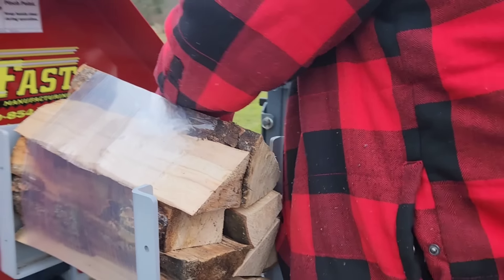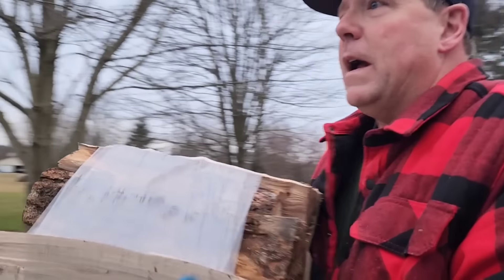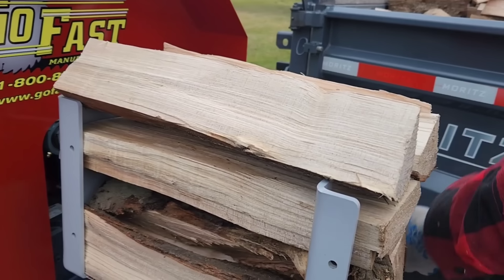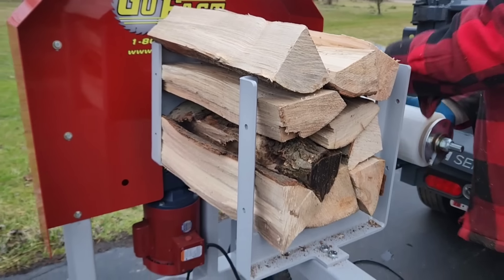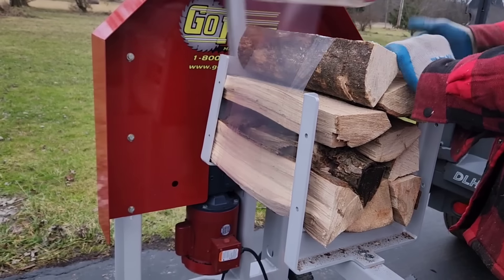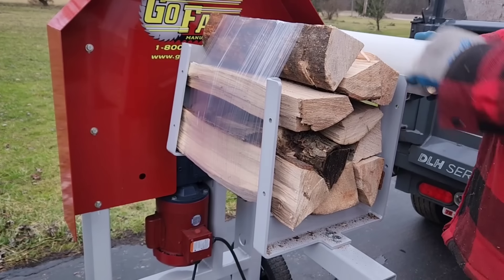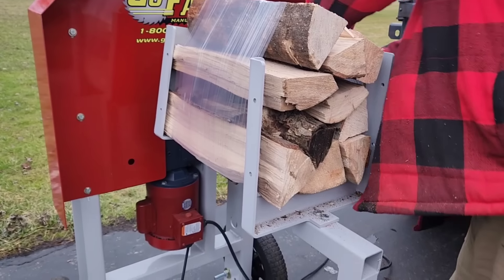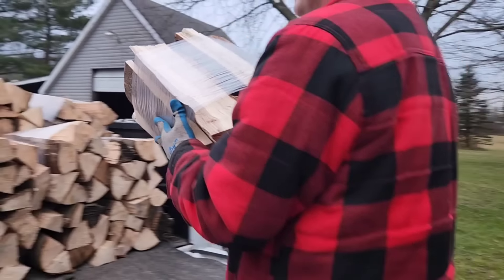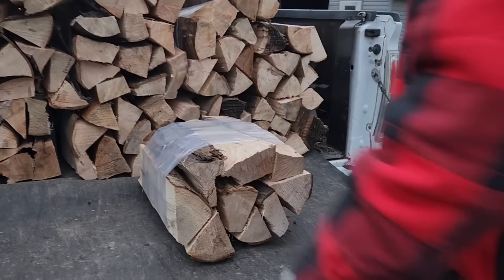This stuff is loud, man. Once I'm through all this stuff, I'll be able to talk while I'm wrapping — you'll be able to hear me. We're almost there. 25. These are all thoughts about bundles. I think that's probably the area of my business that I am leaving on the table.